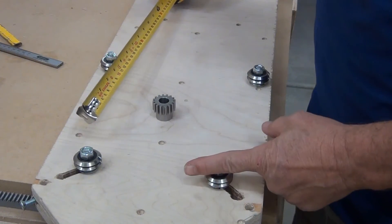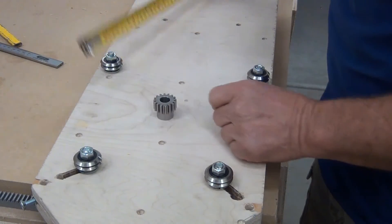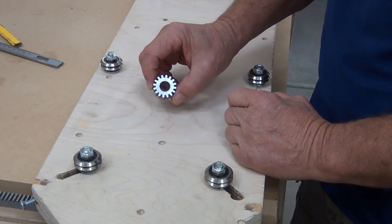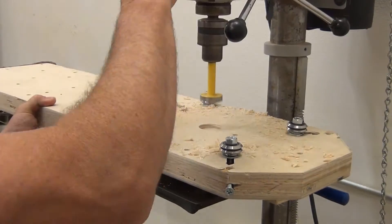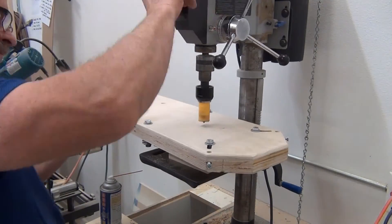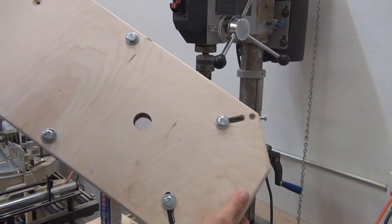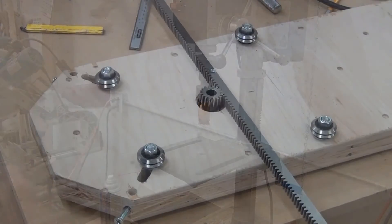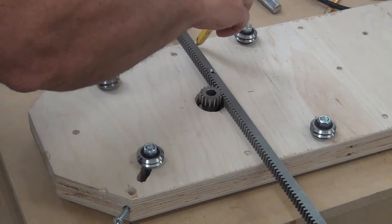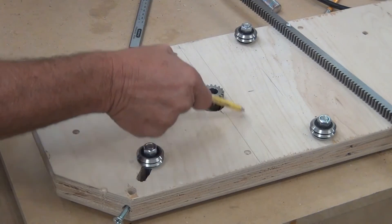The gear is going to be centered between these bearings — from the center of these bearings to these bearings, and from this bearing over to this bearing, right in the center, mounted like such. I'm going to put a larger hole about a quarter-inch deep and then an inch-and-eighth hole all the way through. I've mocked up where the gear and rack will be — there's a line right here showing the dado I need to remove along that line.